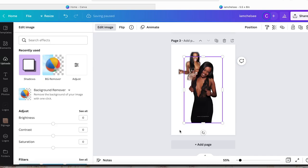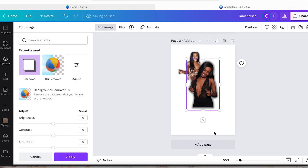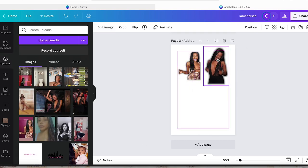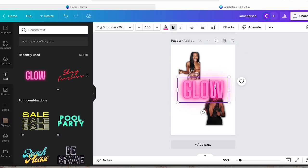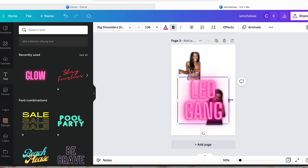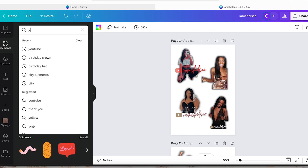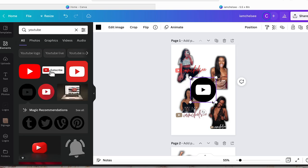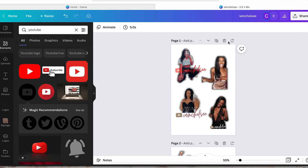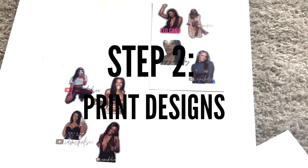Also make sure each image is not too big for the cup — there have been times I printed it off and it was either too small or too big. I like to play with different text options to put different quotes and phrases. You can use different elements too, which is another reason I love Canva — you can put all kinds of graphics in. Make sure you save your design with a transparent background, then you'll use it to print.